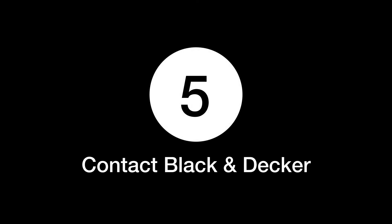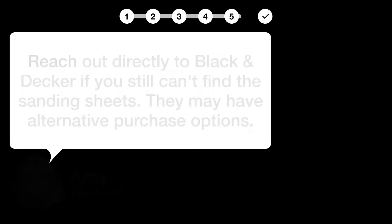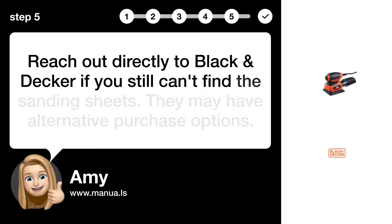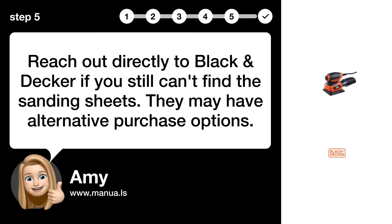Step 5: Contact Black & Decker. Reach out directly to Black & Decker if you still can't find the sanding sheets. They may have alternative purchase options.